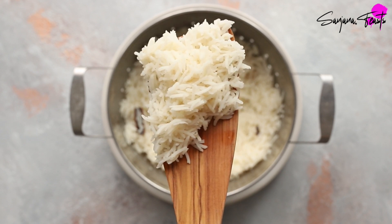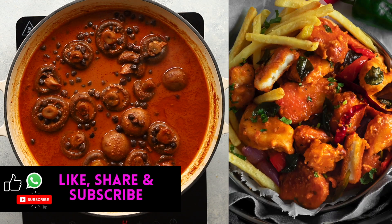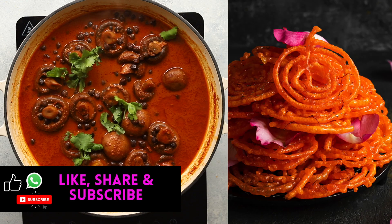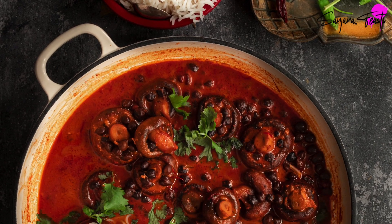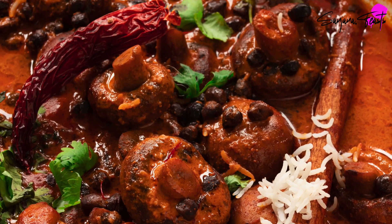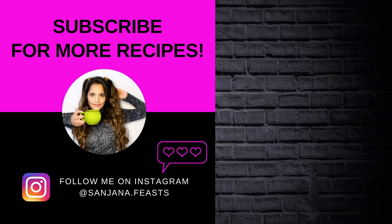I upload new and delicious vegetarian and vegan recipes every week. Subscribe to my channel and tap that bell icon to make sure you see them fresh from my kitchen to yours. See you guys!